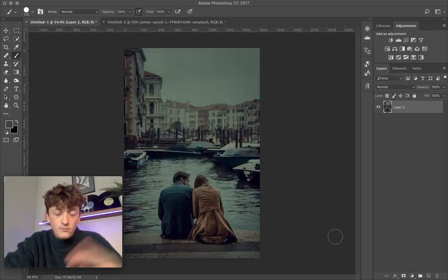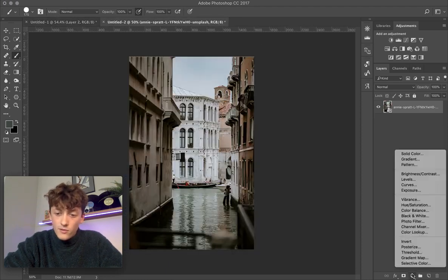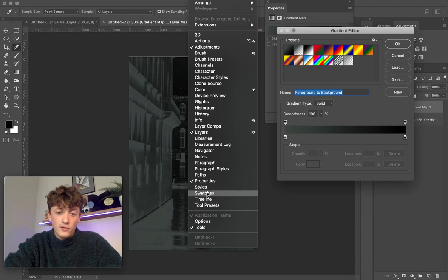Come down to your color palette menu and select Save Color Table, then save it to a handy destination — I've saved mine to my desktop. Once saved, click Cancel, as you don't need that anymore. Then come onto your own image, go to your blending modes, and click Gradient Map to apply a gradient map above your image.